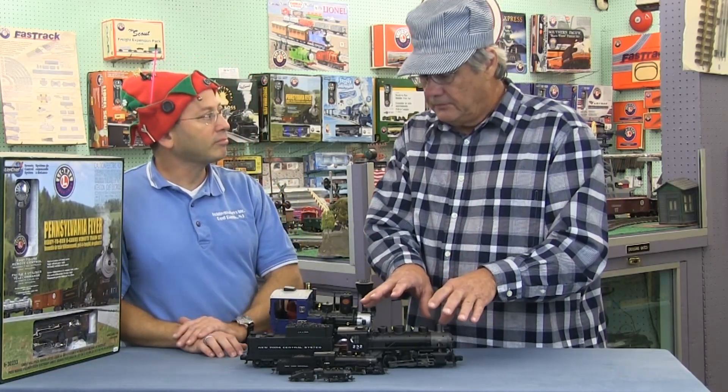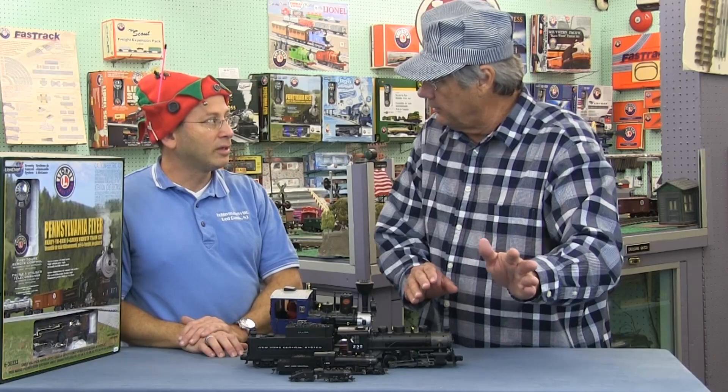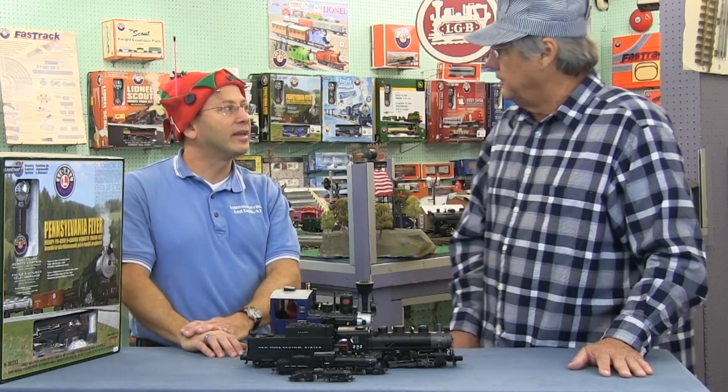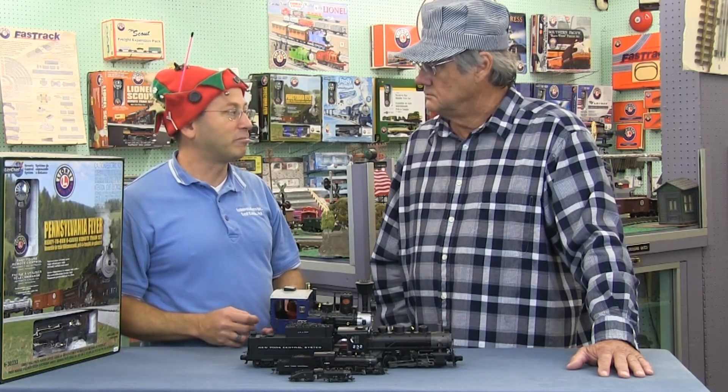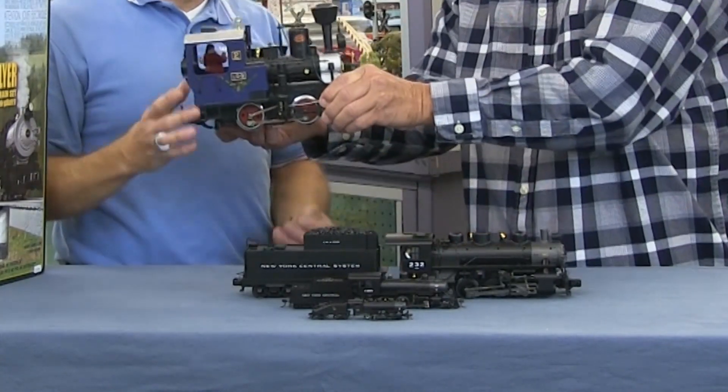Do the heavier trains stay on the track better as they go around corners? That's more about the quality of the train. That's where big box store trains fall off no matter what speed you're going, whereas a good quality train ensures they stay on the track well.